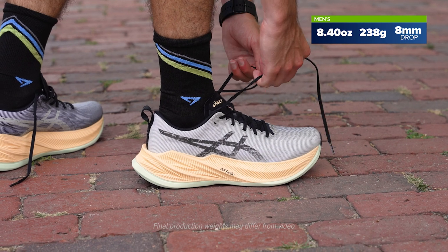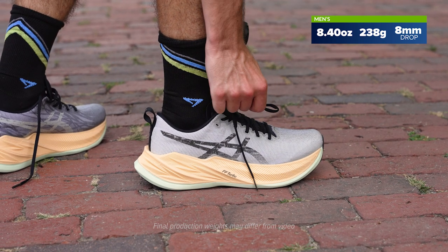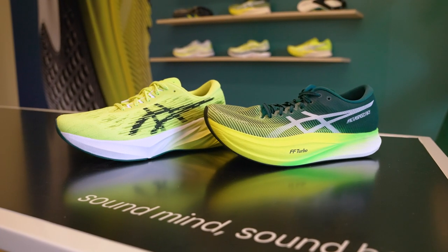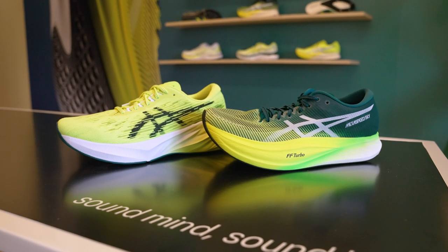Introducing the Super Blast — something we're super excited about at ASICS. We've had the team at ISS and our product team thinking about what happens if we cook up the magic of Nova Blast 3 and Metaspeed Plus together and pull it into this new kind of super trainer, super recovery shoe.